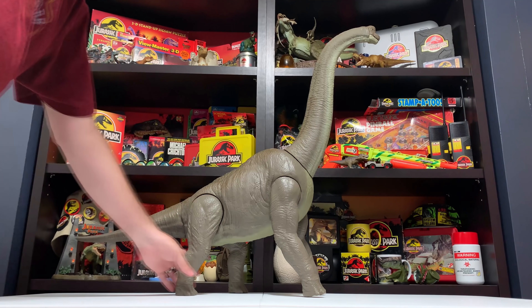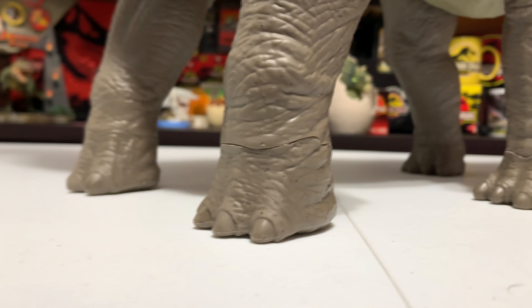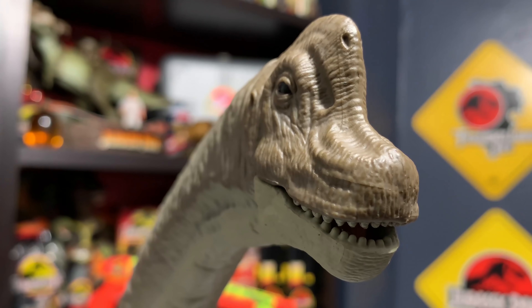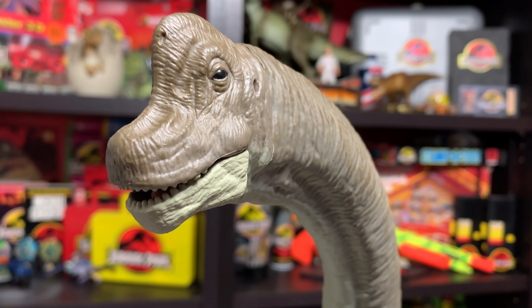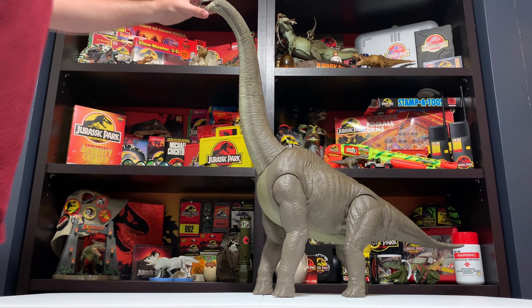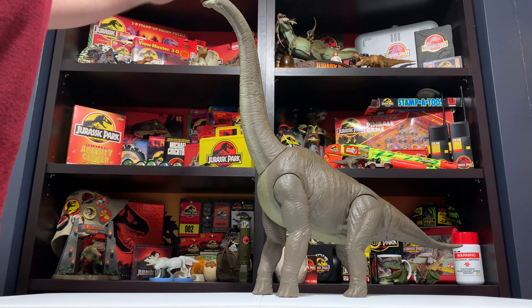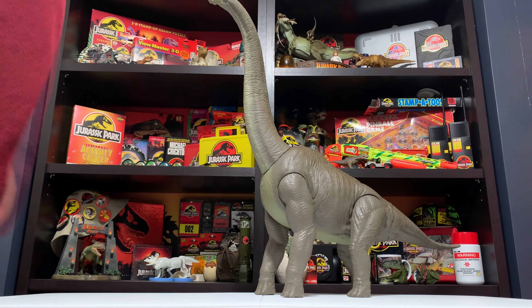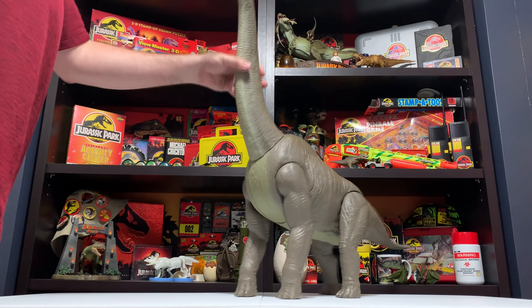Back to the sculpt detail — the feet look great. They each have toes or toenails, each one sculpted (not painted, sculpted). Up through the neck to the head — the head looks amazing. This is a Jurassic Park Brachiosaur through and through. We have the nostril detail on the crest, eyes have a nice black iris, and the jaw itself has a lighter jaw. The tongue is painted or a separate piece of plastic — great detail there. It looks not just like any Brachiosaurus but specifically the Isla Nublar Jurassic Park Brachiosaurus, which is exactly what we want from this figure.